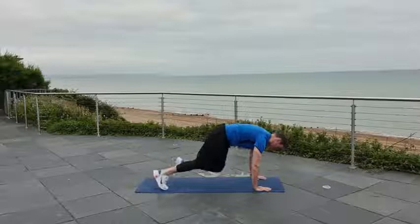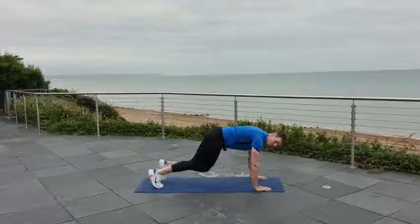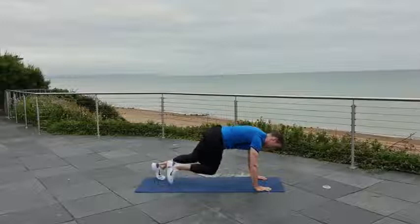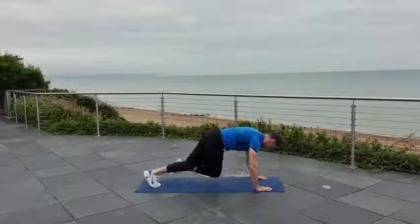Getting that rotation in, just bringing the knee across to the opposite elbow — nothing too fancy. We're halfway through this one. Coming up next we're going to go into some punch jacks — like the old jumping jack, but we're going to be punching out in front of ourselves instead.